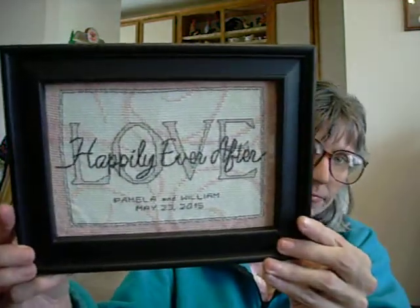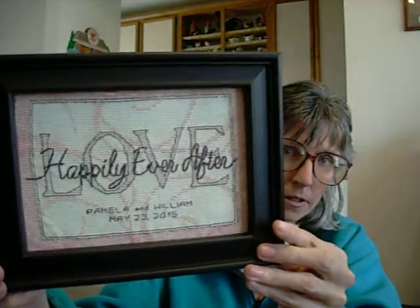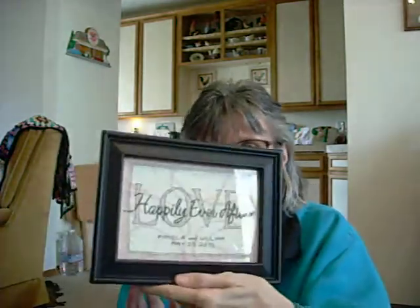I've already washed it and it's framed. I'm getting ready to mail it tomorrow, so I wanted to show it to you. There it is, completely finished. This was a Dimensions pattern and I found it simple — it was quick. Even the cursive, which I had never done before, seemed to go really quickly as well.